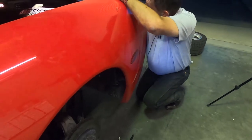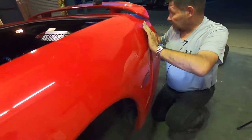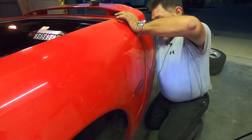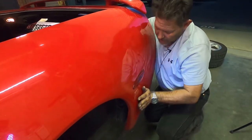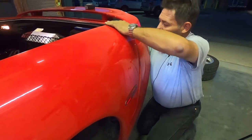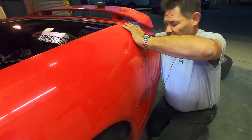What actually worked out pretty well was taking my hand in through the tail opening — I was able to manipulate the screws and that's how I'm lining the bumper up with the fender.